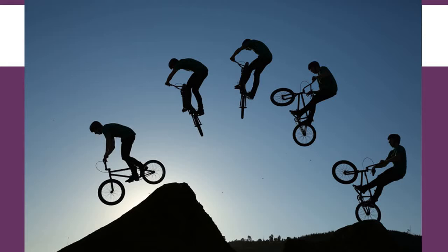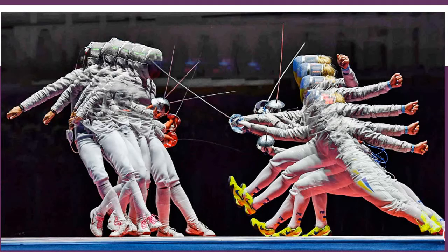You can also do some fun Photoshop stuff with it. Here's an example of a guy doing a jump with a BMX bike — this is actually five different photographs layered on top of each other in Photoshop to make a cool effect. The same thing was done with this shot from the Olympics of two people fencing each other. The overlay makes for a really cool photo — we'd call this a photo illustration.